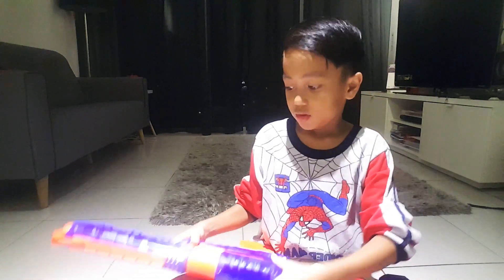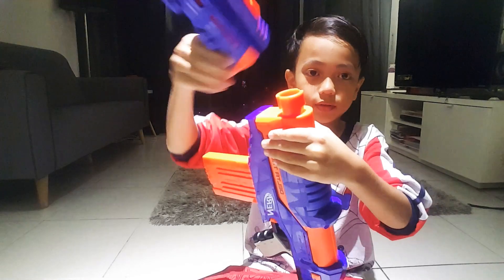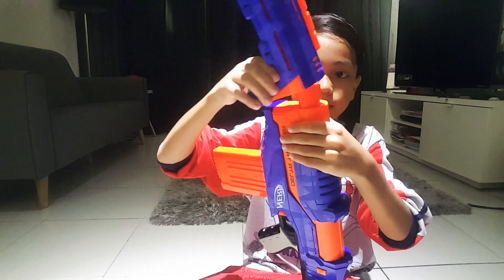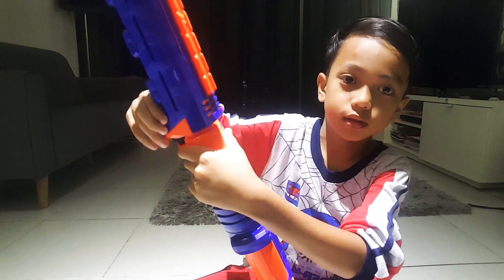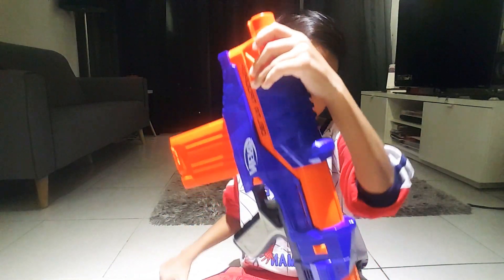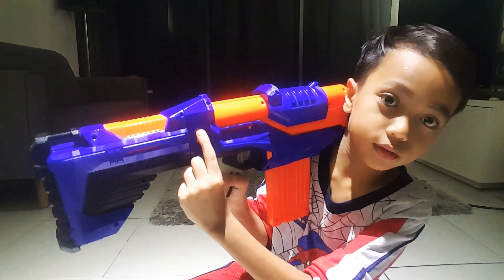Then you can open it - you can open it, just like this. Then you can close it. If you want to open it, you can push it.